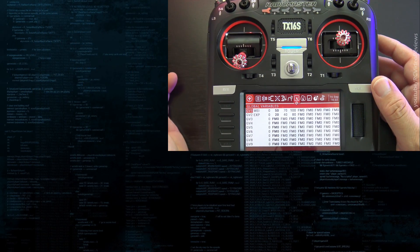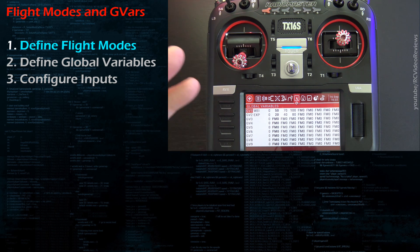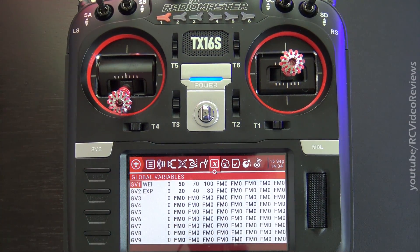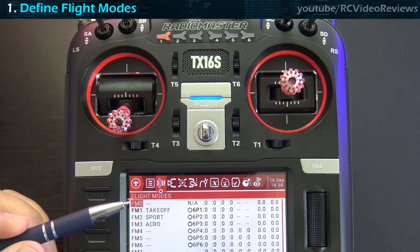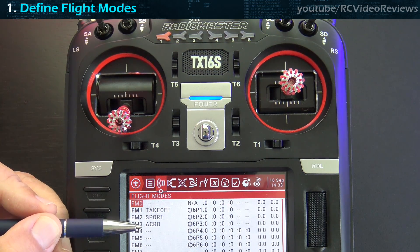In order to do this, there are three things we need to cover. Number one, we're going to create our flight modes — define what they are, assign a switch to them, and put special functions in place so the radio will tell us what flight mode we're in. Second, we create our global variables and assign names, min, and max ranges. Third, we configure our inputs to use those flight modes and global variables. I've defined three flight modes: takeoff, sport, and acro.